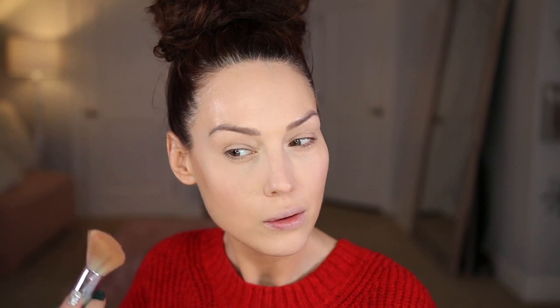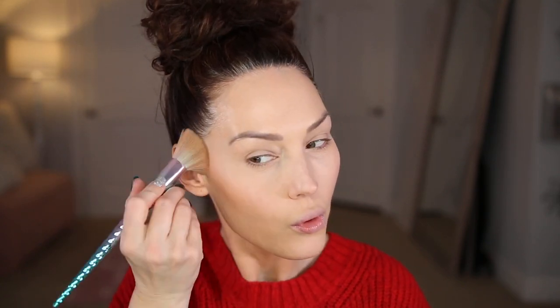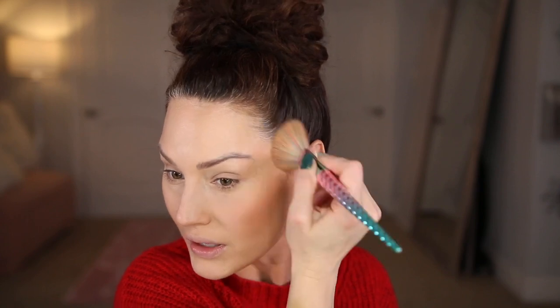I'm adjusting the lighting to be more accurate. The under eyes are looking pretty smooth. The next step is bronzer — I'm using the elf Primer Infused Bronzer. On camera it looks a little yellowish but in real life it's more of a terracotta shade. I love the color this is giving off — it blended so well and the shade is just gorgeous.